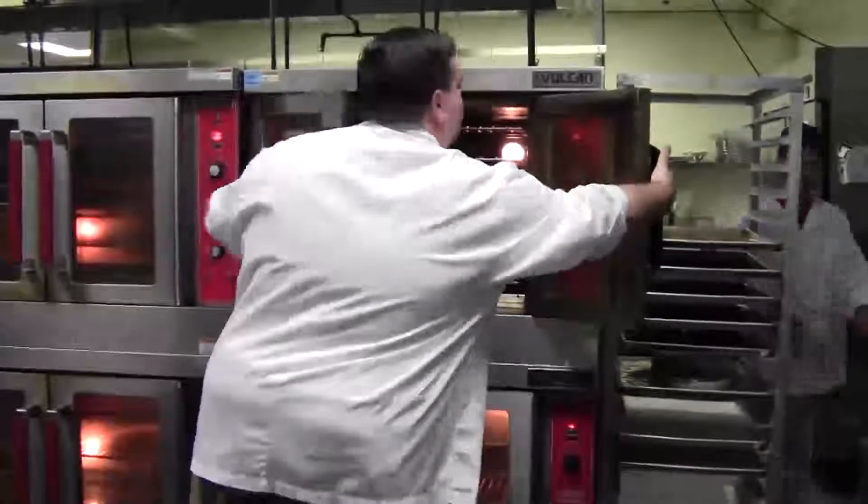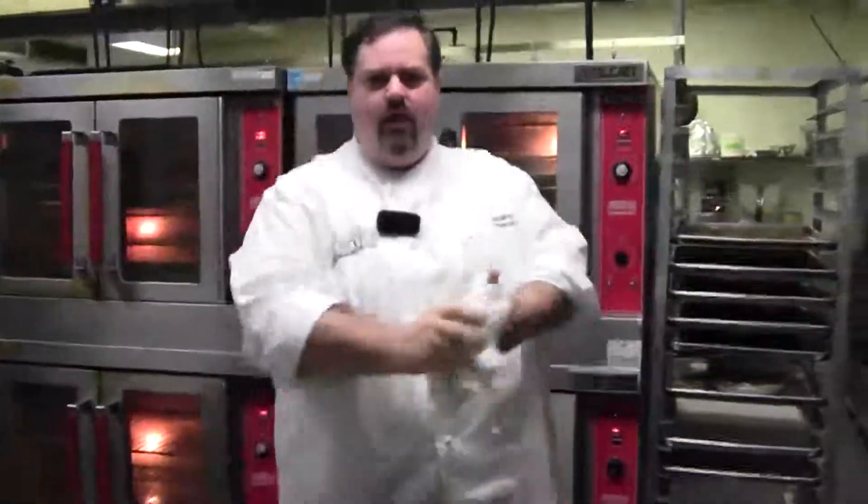I like to put them in and then check them about every five minutes or so and rotate the pan. Sometimes your ovens have hot spots, so I keep rotating the pan every time I open the oven until it's done.